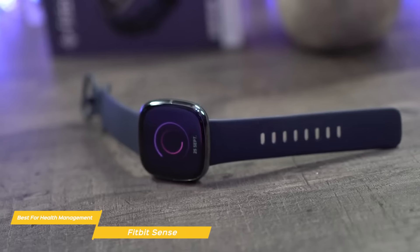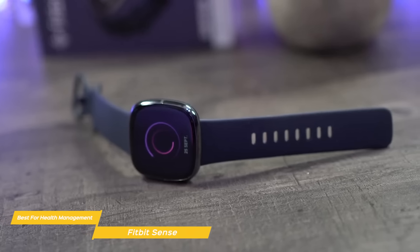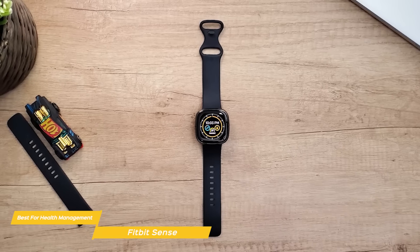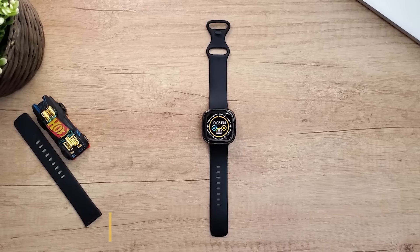For recharging, the Sense comes with a USB charger with a dock that attaches to the watch's back using magnets. If you're looking for a smartwatch with a greater focus on health management, the Fitbit Sense is an excellent choice, and its features will help you on the road to adopting a healthier lifestyle.